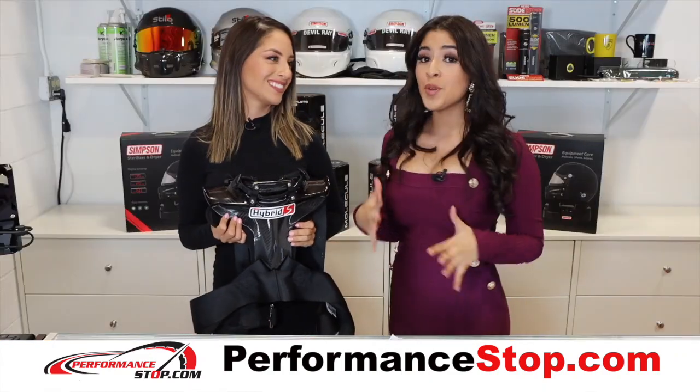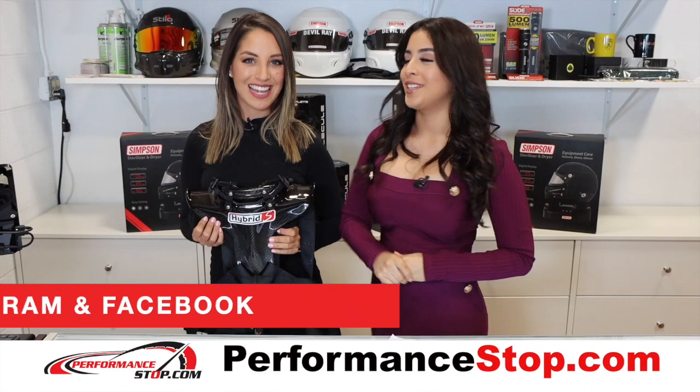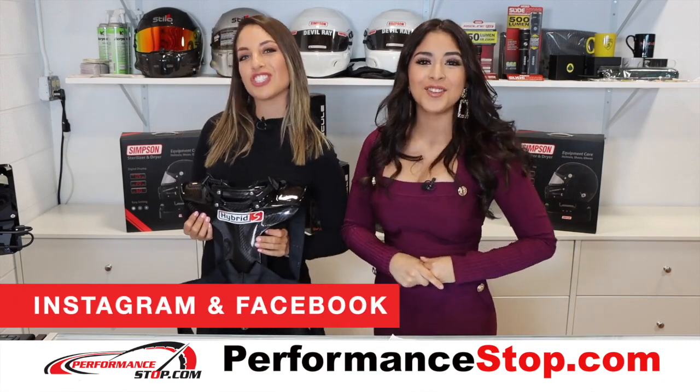You can find more information at performancestop.com, or visit us at our retail store inside the MSR Houston. And remember, follow us on social media.